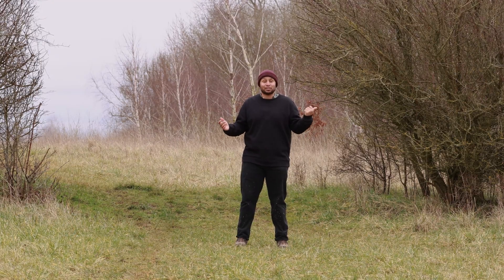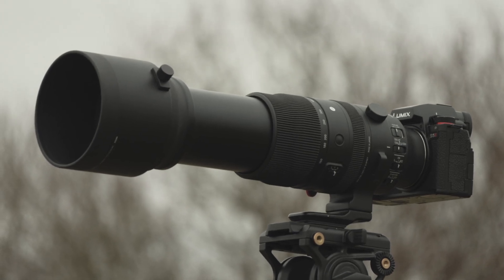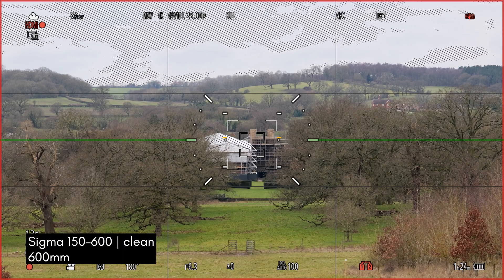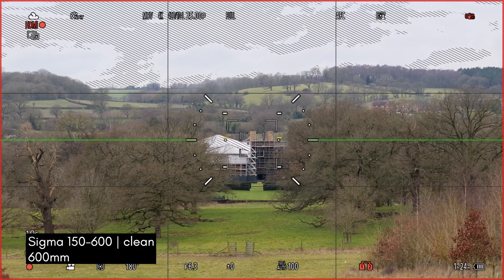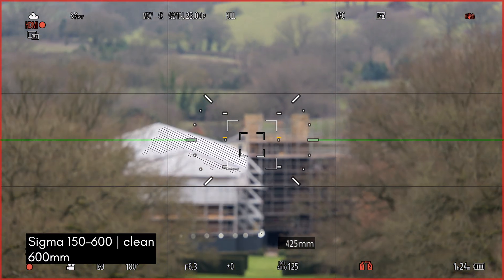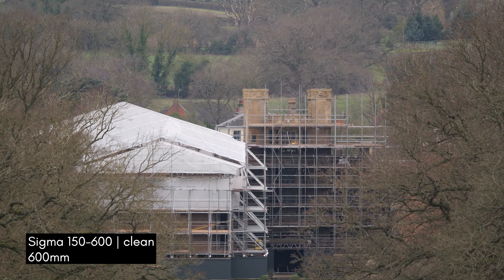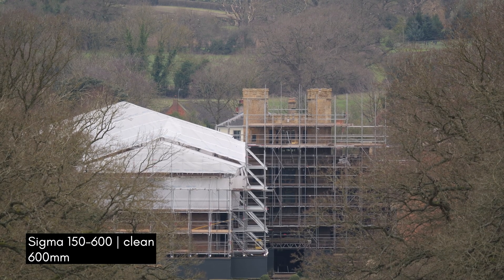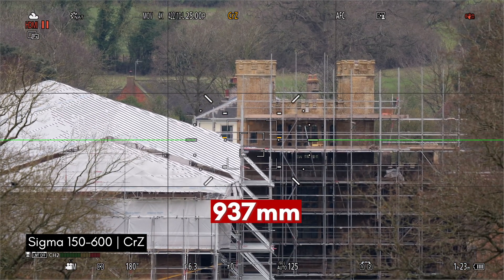We're going to test these modes out, and because we don't like to do things by halves, we're testing this with the Sigma 150-600mm. I'm going to take some shots without the zoom features, then go through the zoom modes. Right now we're at 150mm, zooming in — and they stop at 600mm. That's Coatham Core, which is really far away. So that's at 600mm.